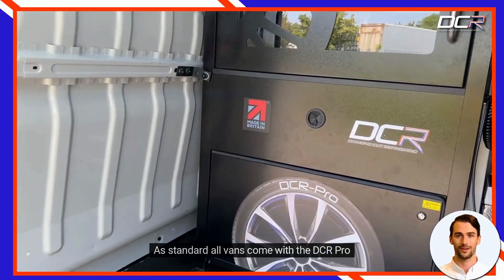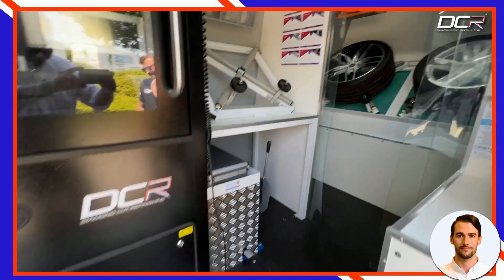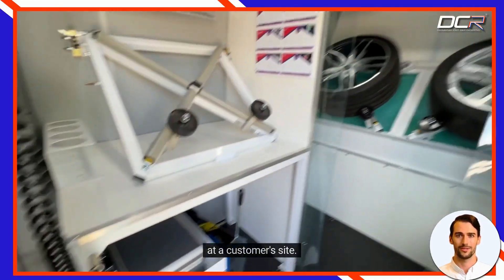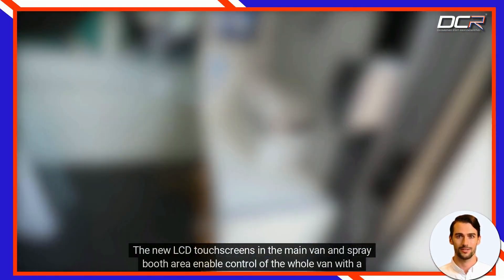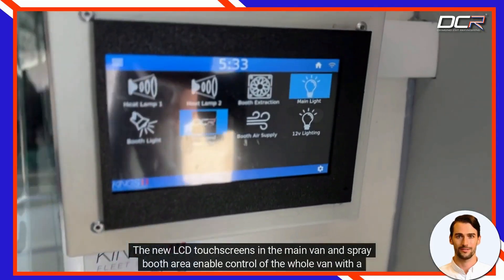As standard, all vans come with the DCR Pro. As we walk around the van you can see it is installed with everything you will need to operate a van remotely at a customer's site. The new LCD touch screens in the main van and spray booth area enable control of the whole van with the touch of the screen.